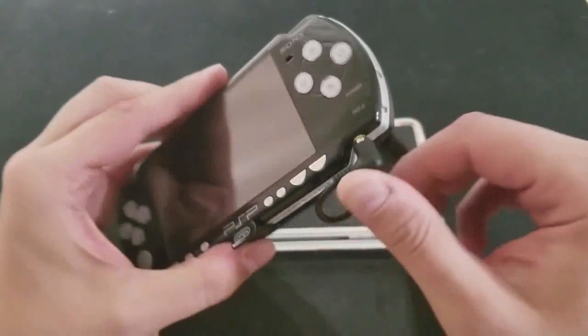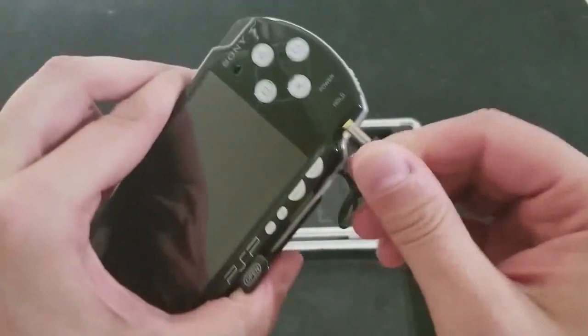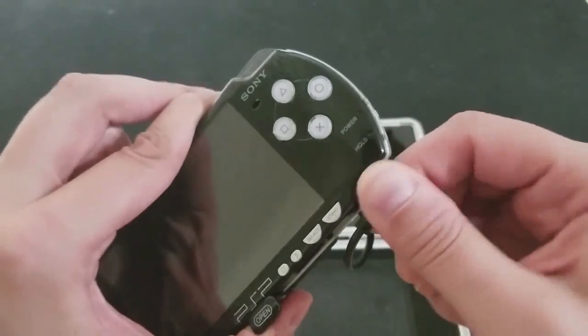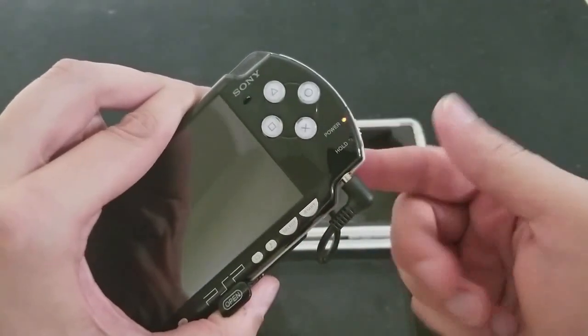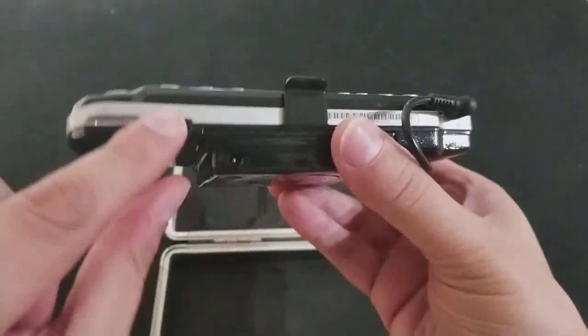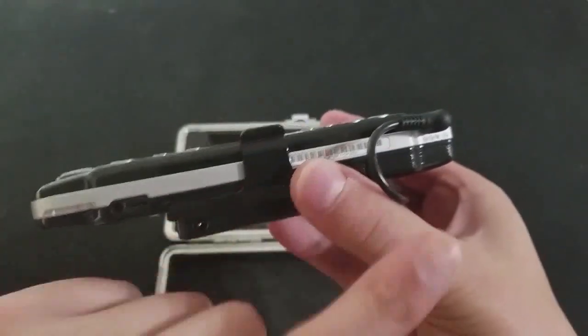Extended battery for the PSP, as well as this clip-on battery pack with the claw grip on it. As you can see, I've got it plugged in. You can keep this plugged in continuously. Boom — charges the PSP. And it runs off the internal battery. You can use the same PSP charger to charge them both up.